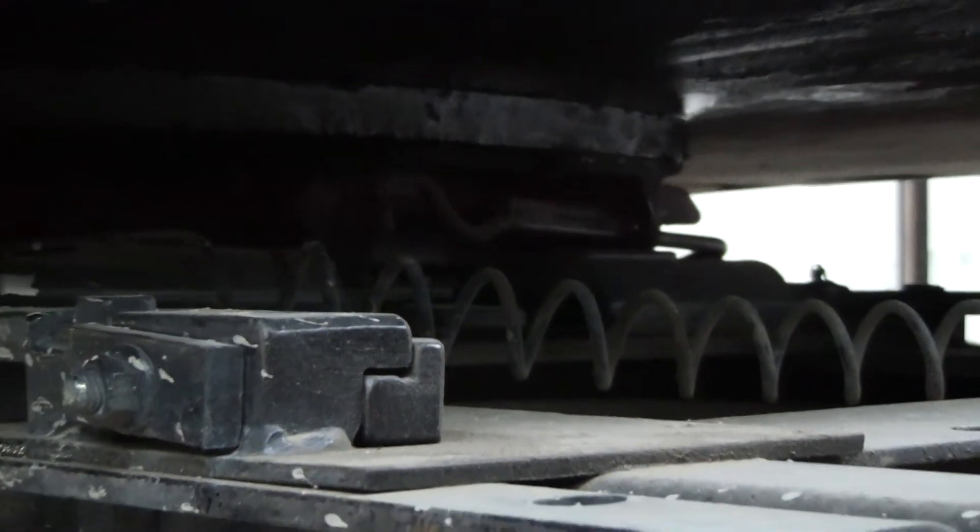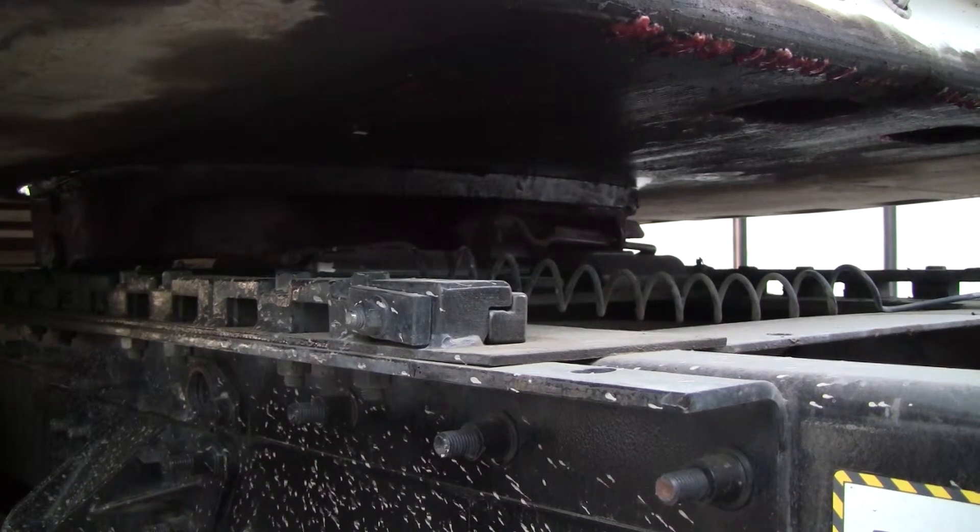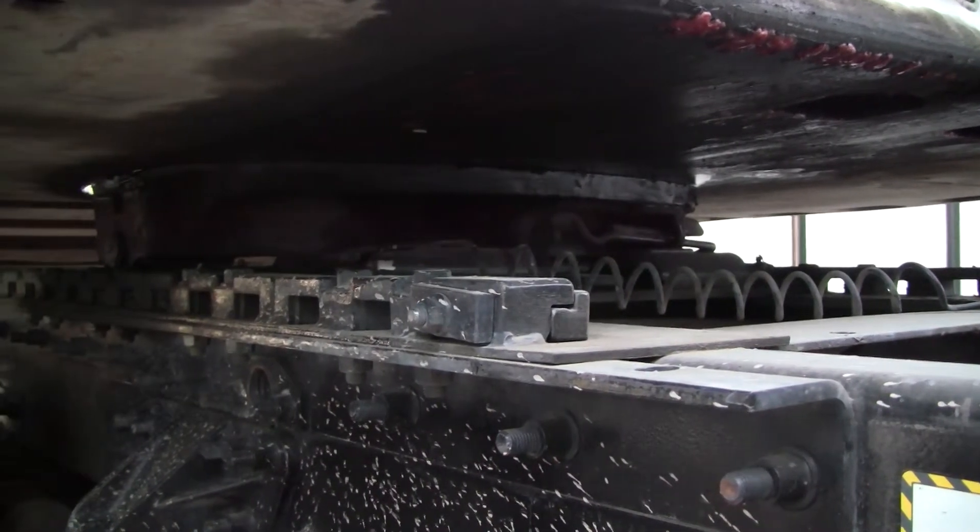I want to check my air line, hydraulic air line, and my slider locking pins. Make sure they're not leaking and not broken. Make sure my slider pins are in a locked position.